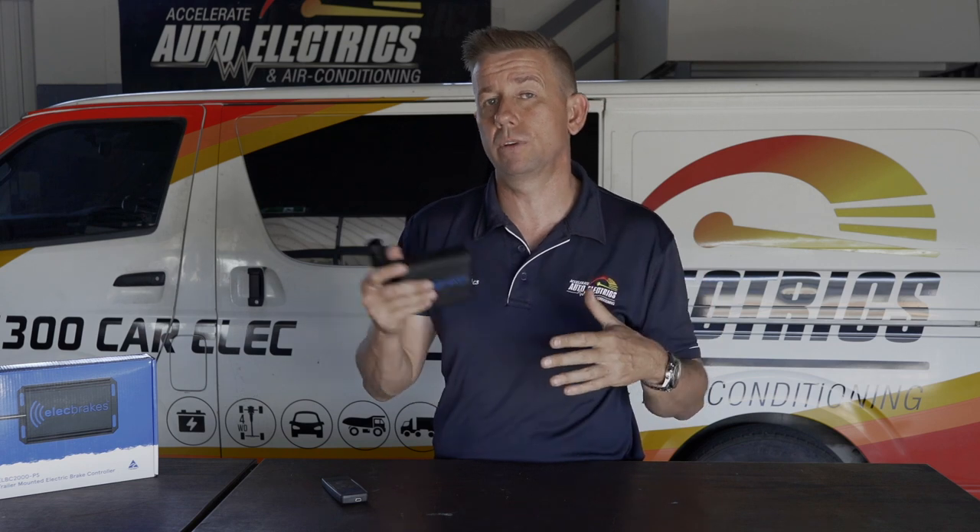Anybody who's had a standard brake controller in their vehicle knows it's not that often you actually adjust the settings. Obviously you do when you repack your van or empty your water tanks, and sometimes when going from a highway to a suburban situation you'll adjust it — but minute by minute you don't need that.